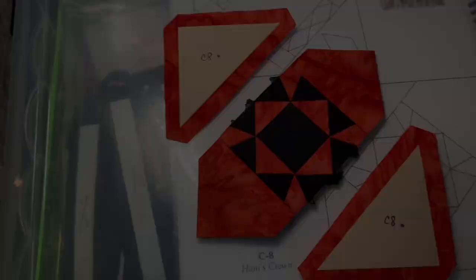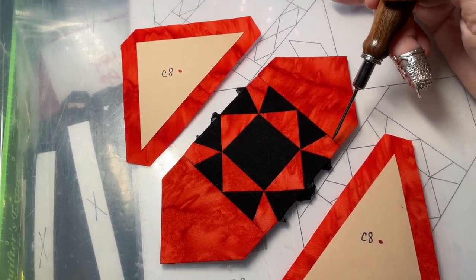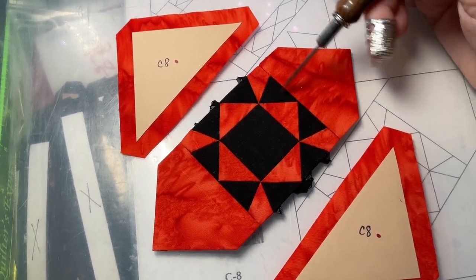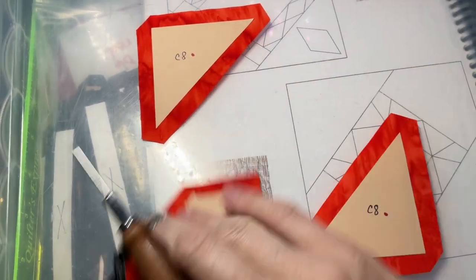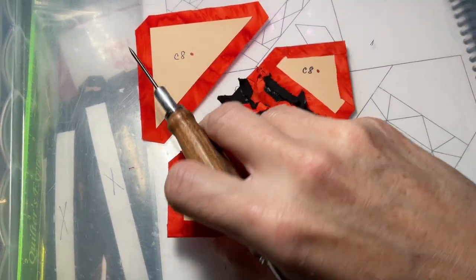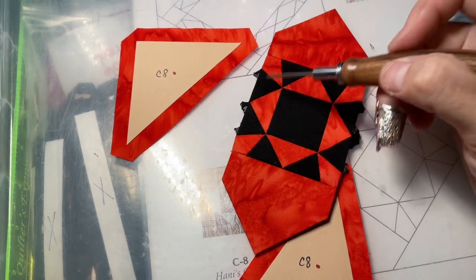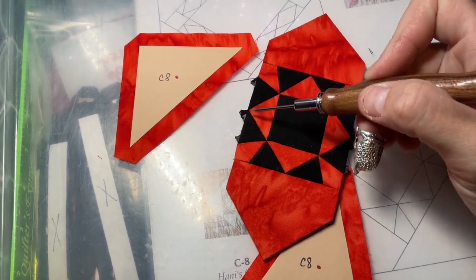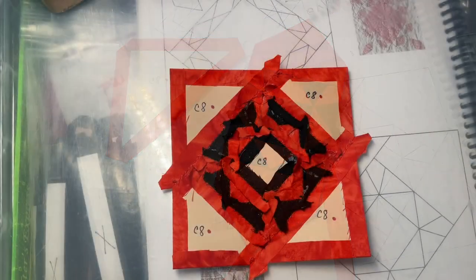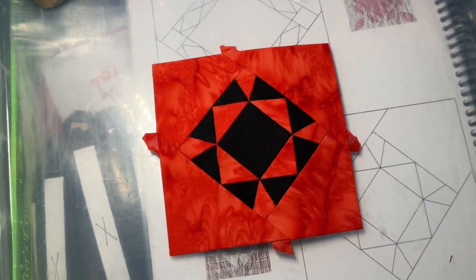What I did here was use my orange thread where the orange touches the orange, because black thread shows too much in this particular color arrangement, and then the rest is black. The next thing is to attach the other two, and I'm going to do the same — orange thread from here to here, and then black from here to here. I've attached the other two corners and now my C8 block has been completed.